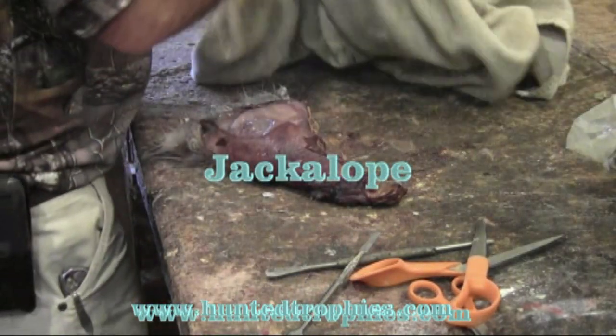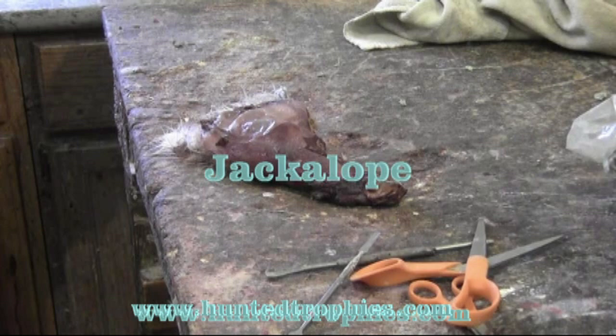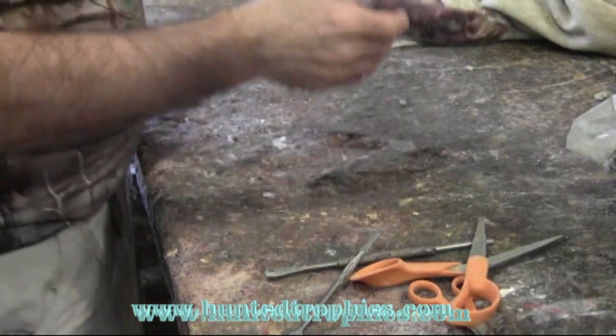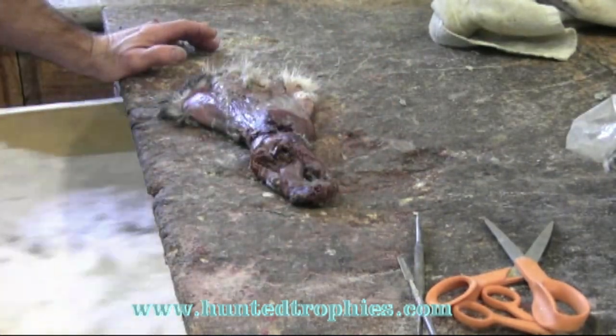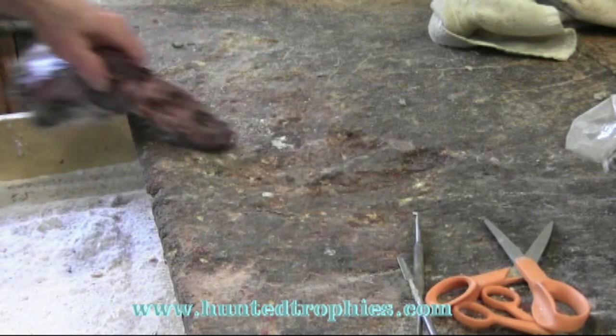Today we're going to do a jackalope. I don't know if I'd consider this really taxidermy or just kind of a put-something-together deal, but I don't like to spend a lot of time on jackalopes because 90% of them you do are going to be wholesale.